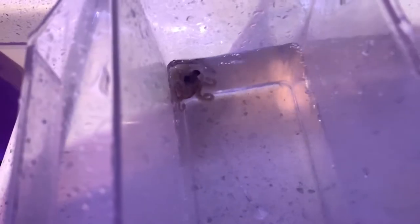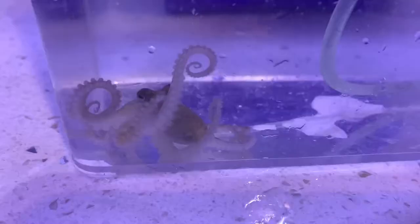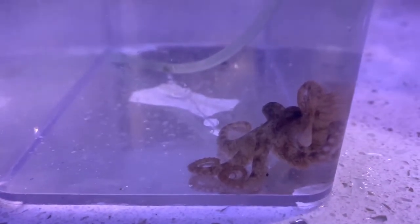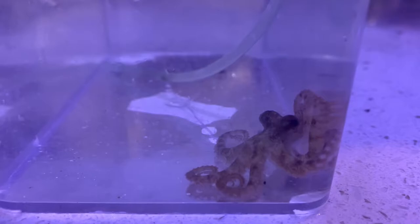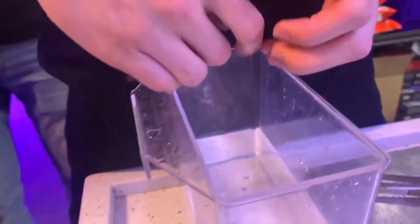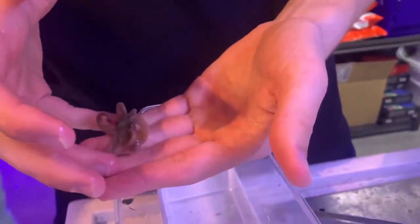Oh my God, it's so freaking cute. Go ahead. Yo, that's so cool. You want to hold them? Don't be laughing. I do, but let's drip them first. I do think it's hilarious — what if you release one in the open? That is so cool.